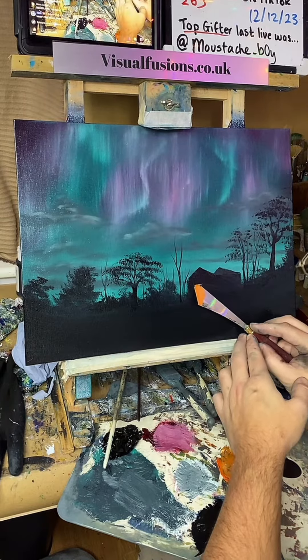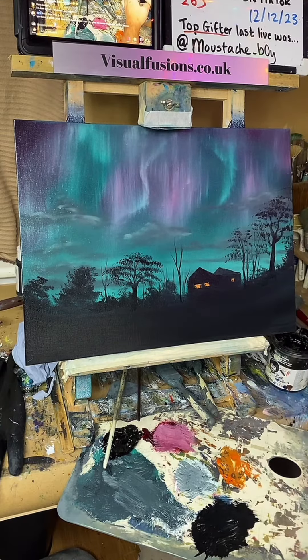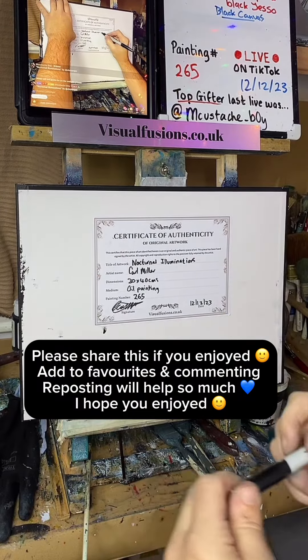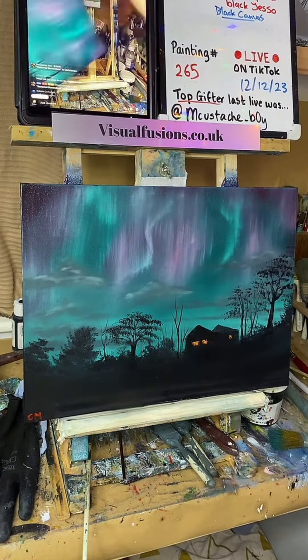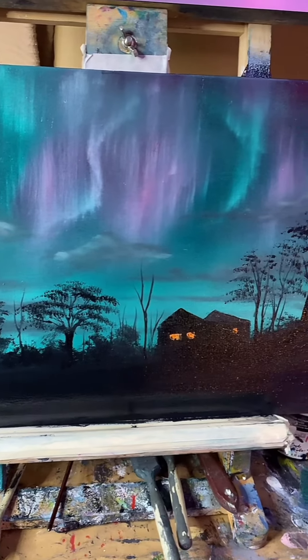Let's just see what this looks like — just a little bit of colour there. Here is the painting tonight: nocturnal illuminations. Painting 265, done!